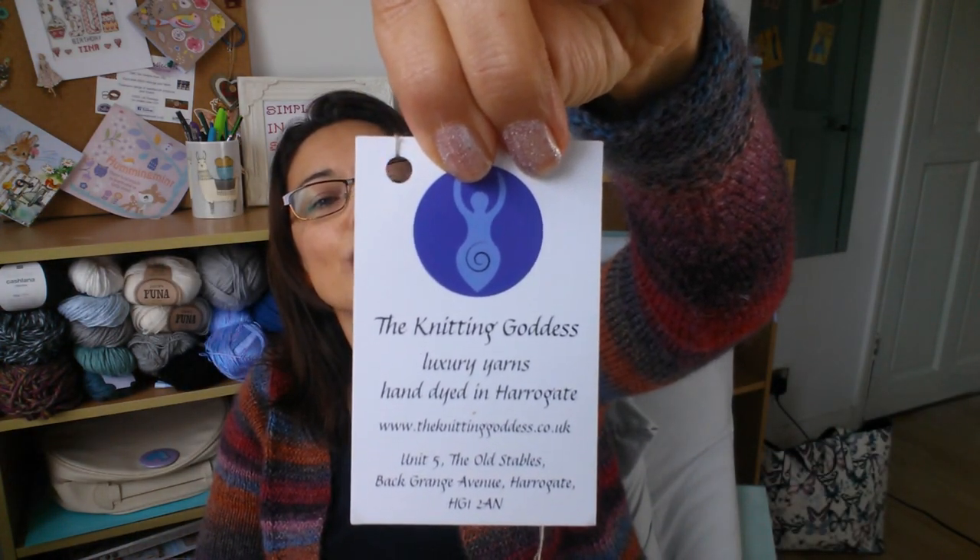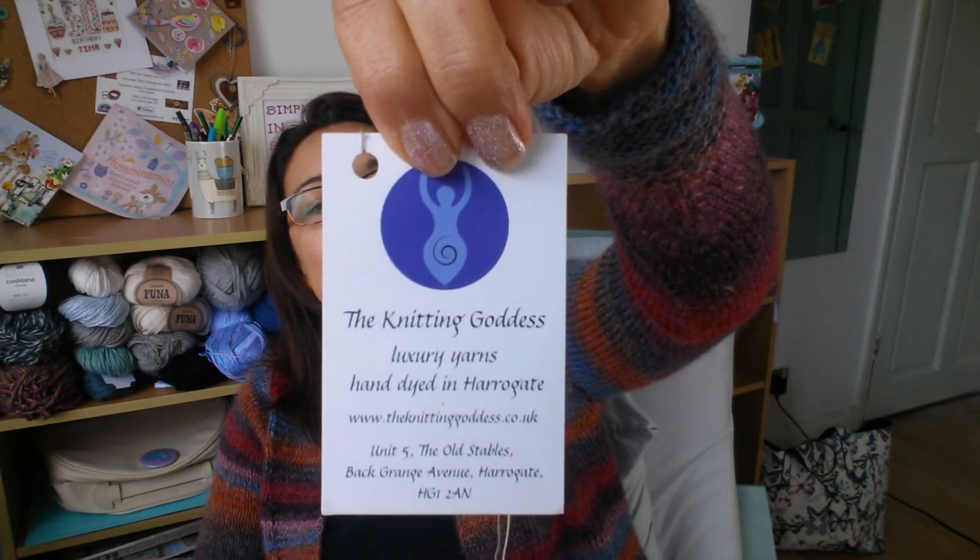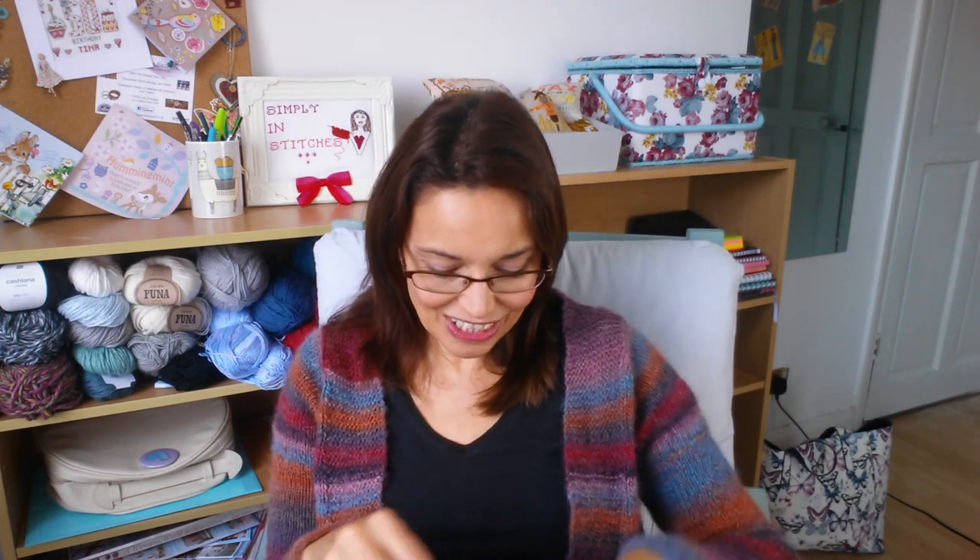It's mulberry silk and superfine Falkland Merino, so it feels absolutely gorgeous. I'm really looking forward to putting my arms in this. That is where I'm up to on my cardigan.